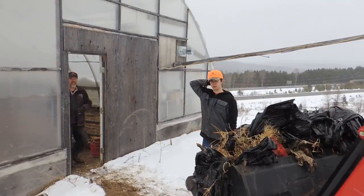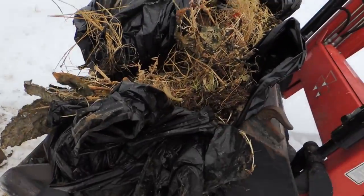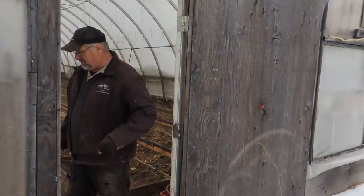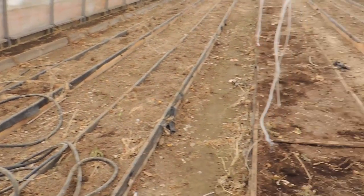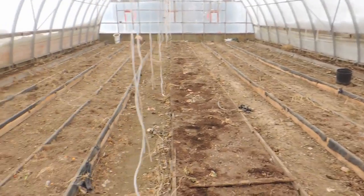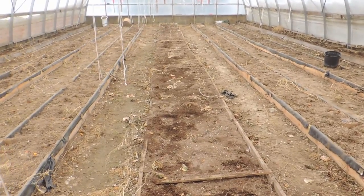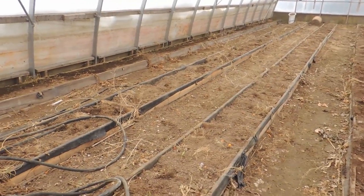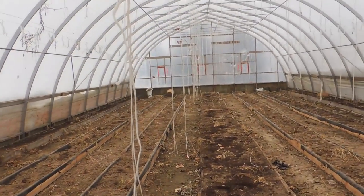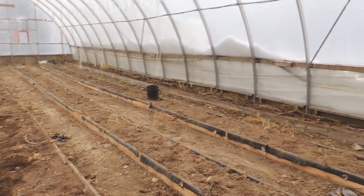Going down to greenhouse number four to see what Ethan's up to. Look at all the stuff he's getting out of here. This is what greenhouse number two looked like at one point — they've taken out all the plastic. They're going to get these beds all prepped and do the same thing with peat moss, fish meal, tomato veg, and rock phosphate, then lay the drip tape and plastic. This whole greenhouse is going to be cucumbers this year.